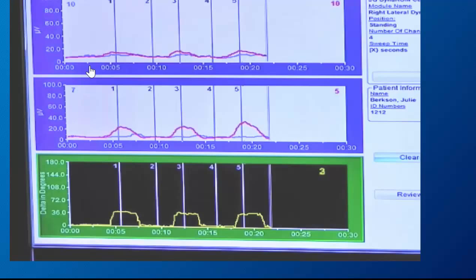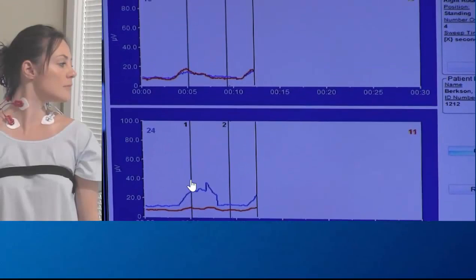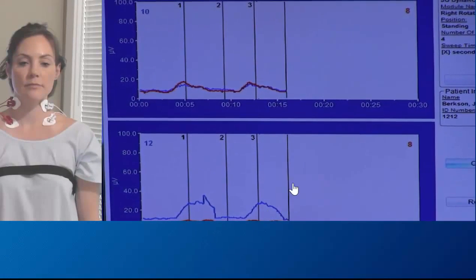When you perform a lateral flexion, one side should fire and not the other. In a rotation, you can see as you rotate, muscles fire. We're looking at the CPs up here and the SCMs down here.